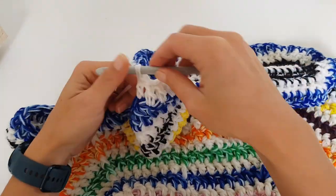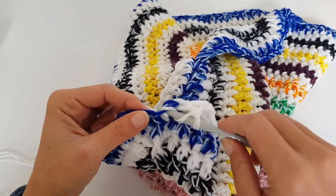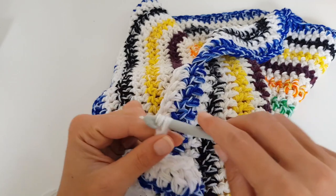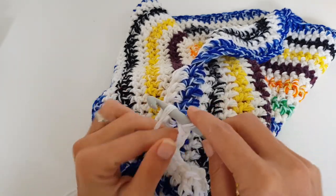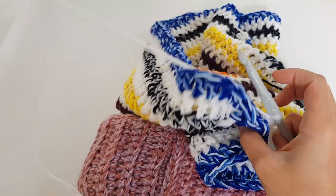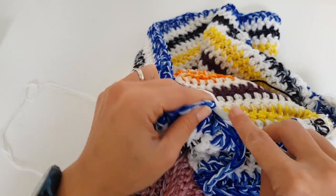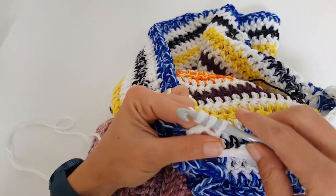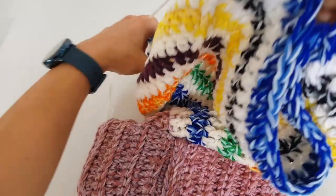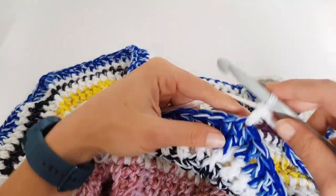Just double crochet into each stitch. When you get to the corner, make one double crochet there, then chain four for the armpit — since this is an oversized sweater we already have enough width for the bust, so four chains is enough. Then skip the stitches for the sleeve and go into the next front post double crochet, make one double crochet, and continue with double crochet stitches into each stitch to the next front post stitch.